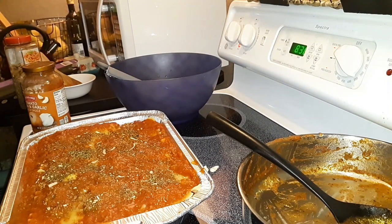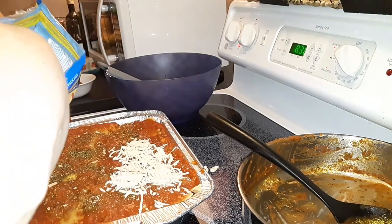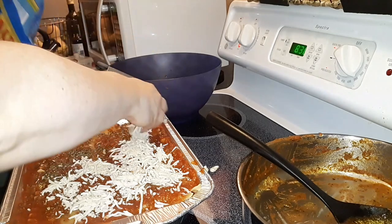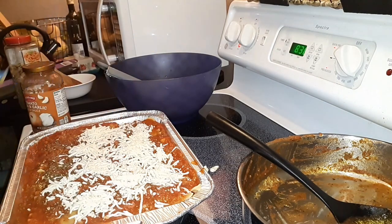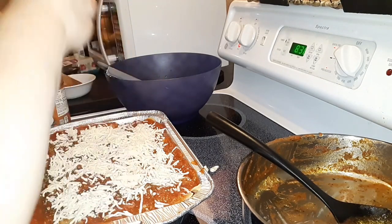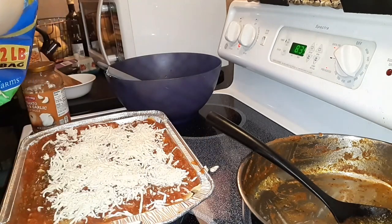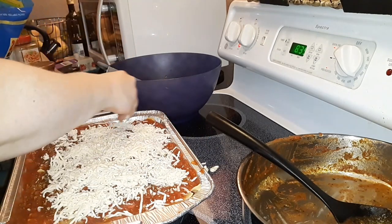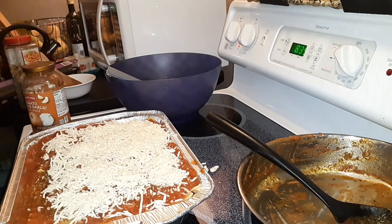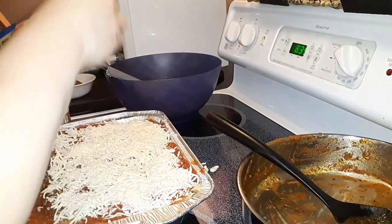Now I'm going to add the mozzarella on top. Remember, you can add whatever cheese you want — it could be parmesan, it could be provolone — this is just what we have. Actually, I keep mozzarella and Mexican stout cheddar blend in my freezer, usually buying it when it's on sale, and it lasts a really long time that way. I'm going to get this really nicely layered, trying to keep it off the edges of the pan so it won't burn.